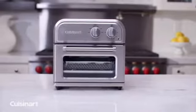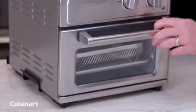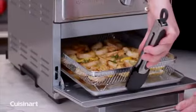With its large capacity yet compact design, it takes up very little space but can air fry up to 2.5 pounds of food at once with minimal noise and maximum ease.